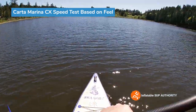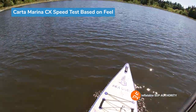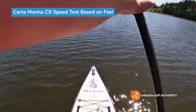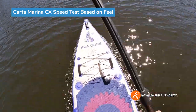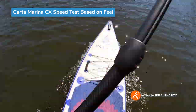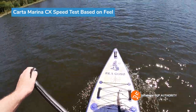Now we're going to do a speed test based on feel. I'll paddle a little harder than normal and see how the board feels. The wind is coming from behind so there's no actual number associated to this test — wind would severely skew the reading. Let's start paddling faster.